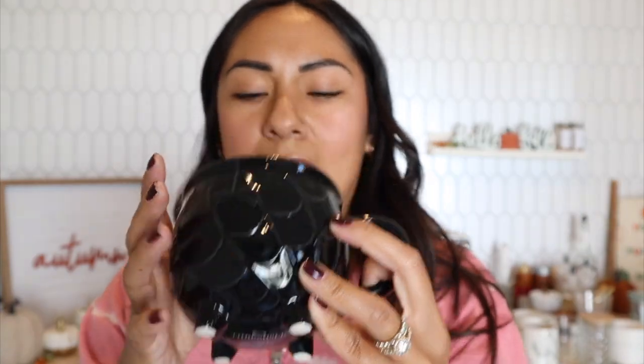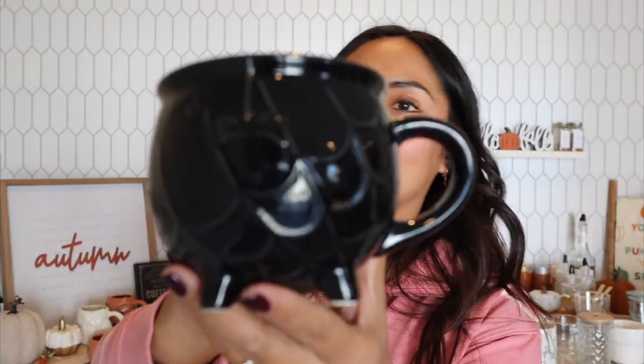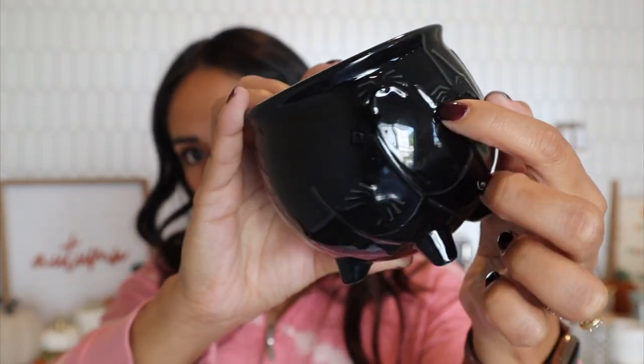Here's one fairly new to my collection that I'll start using in October — it's a cauldron-shaped mug. It's 12 ounces, so perfect for a double shot espresso with a half cup of milk, or a gran lungo with a little less than a half cup. It's super cute with a nice spider web detail and little spiders on it.